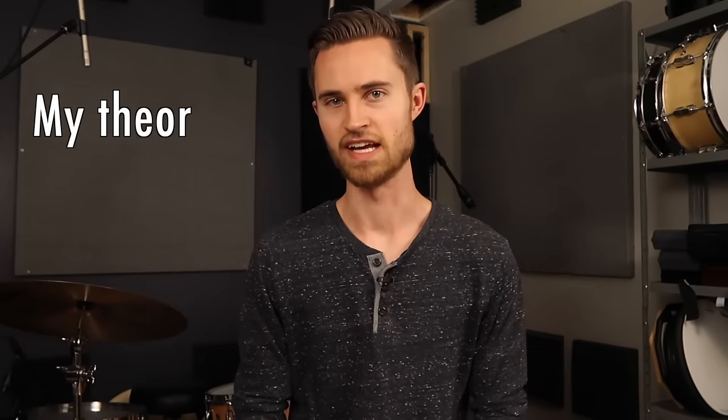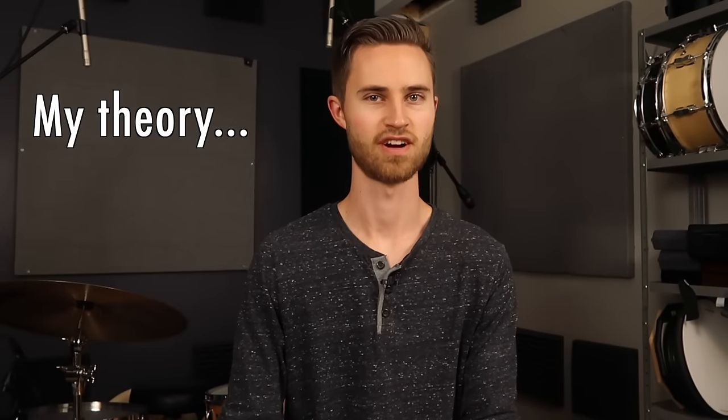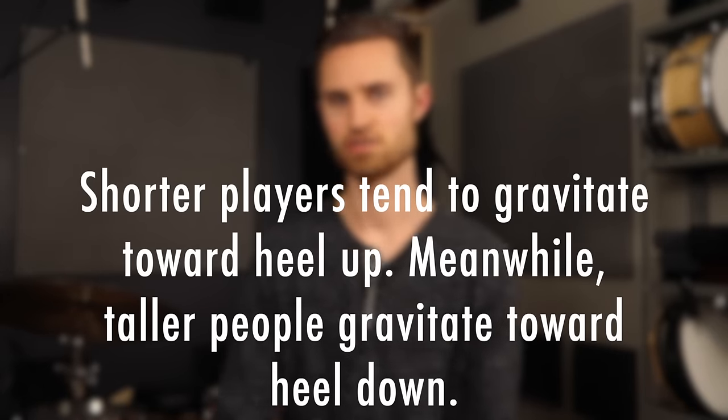I have a theory that I've found to be true pretty much 99% of the time — you can argue with me in the comments if you'd like. A lot of times shorter people and younger kids tend to gravitate toward heel-up playing, whereas taller people gravitate toward heel-down playing. Pretty much every tall student I've had — someone six foot plus, close to my height of six foot four — they tend to do heel down.